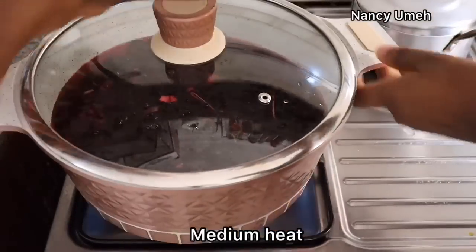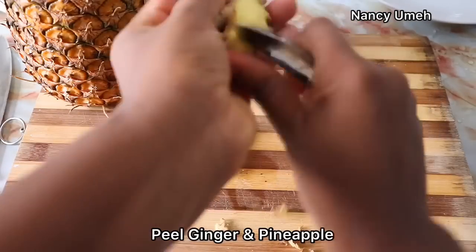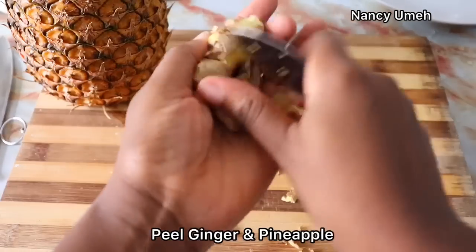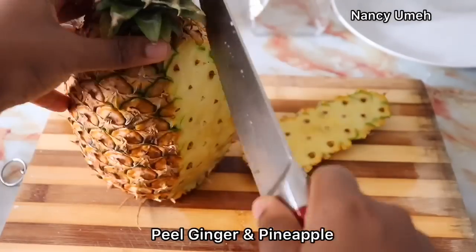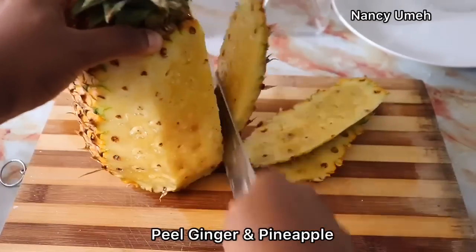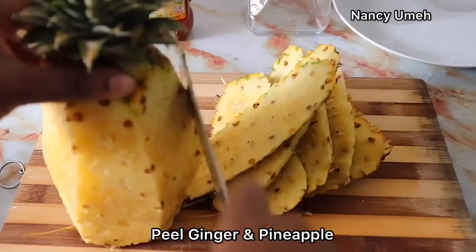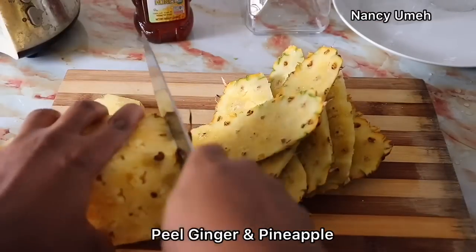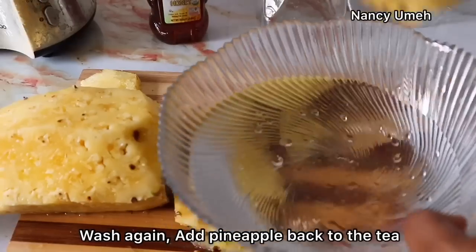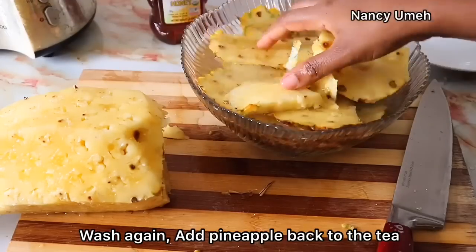Place this on medium heat, and while that is heating up, we need to peel our ginger and then scrub our pineapples. If possible, use an iron sponge and scrub your pineapple because we're going to use the skin of the pineapple. We all know how medicinal the skin is — it also has a very distinct flavor, so when you add it to your Zobo, the difference is always clear. The main pineapple we're going to use to sweeten, and the skin is going to be used for its medicinal benefits.